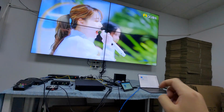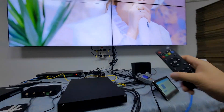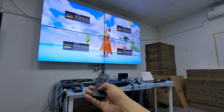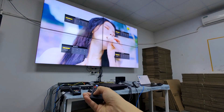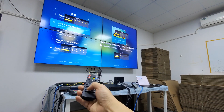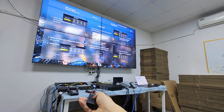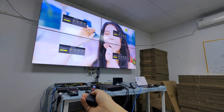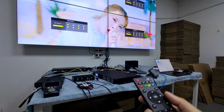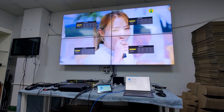It can also support WebGUI control, application control, and RS232 control, and also supports IR remote control as well. Now if you want to switch all the outputs, you can just switch to input 4, input 3, input 2, input 1. So this is the IR remote control for the matrix switcher. Thank you.